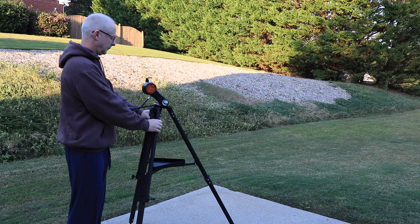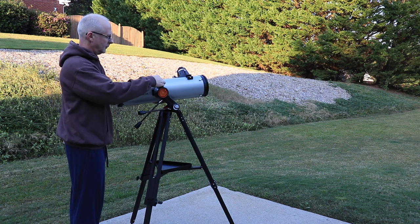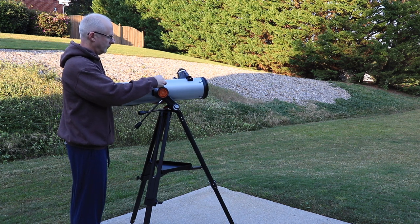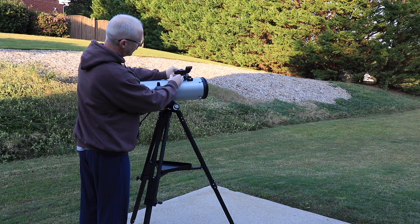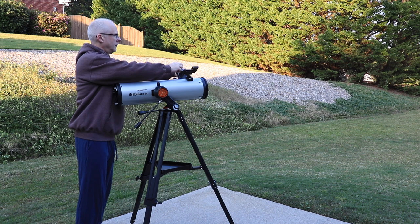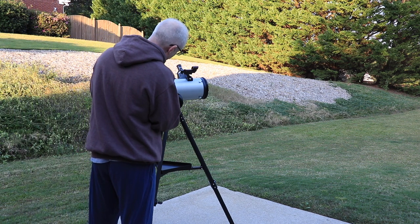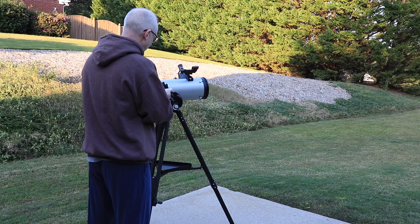First time setup should only take about 15 to 25 minutes. Once familiar with how it goes together, it should not take you any more than five minutes when you're in the field. The mount does not need to be polar aligned as the app takes care of directing you correctly regardless of position, elevation, or levelness. This enables quick setup — even if you get to the field right at dusk, you still do not have to rush.